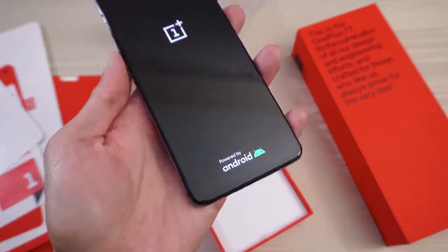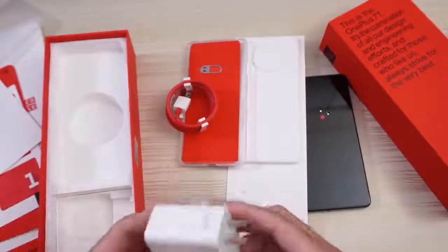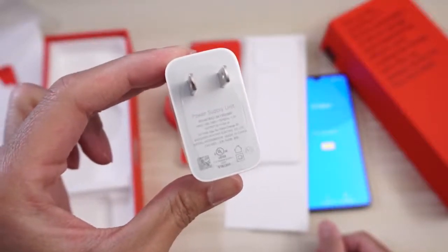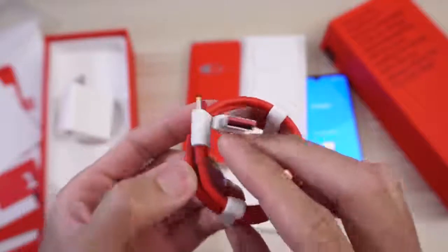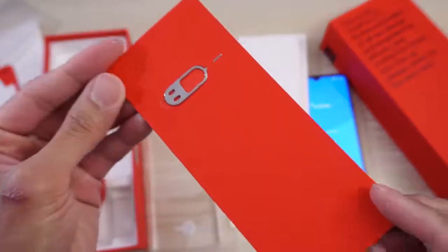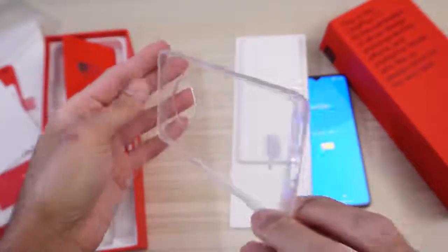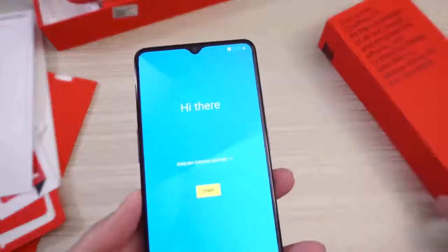OnePlus powered by Android. Check out the new Android logo — very nice. Let's dive into the rest of the packaging. You can see 'Never Settle' on the packaging. And then you get your warp charge — yup, warp charge. Power supply. Pause the video if you want to read the specs. You get your USB-C cable with the red inside — check that out. And in here you get your SIM ejector tool. And then you get a clear case — very nice. I was debating whether I needed to buy a case for the OnePlus 7T, but I do not need to any longer since the phone comes with a clear case. Thank you, OnePlus — I appreciate that.